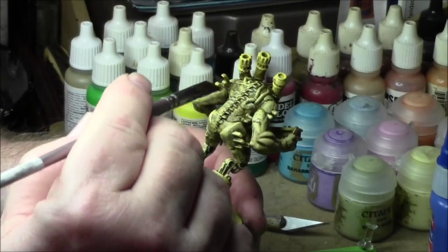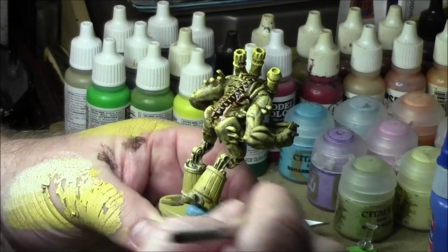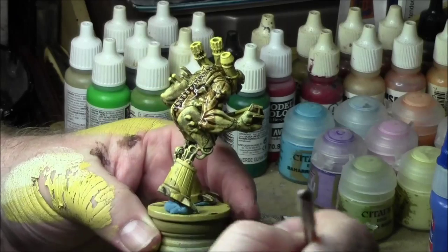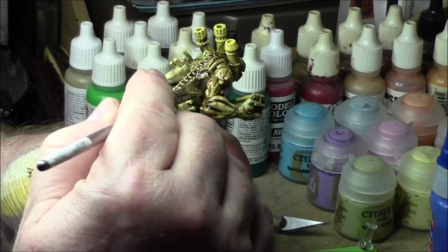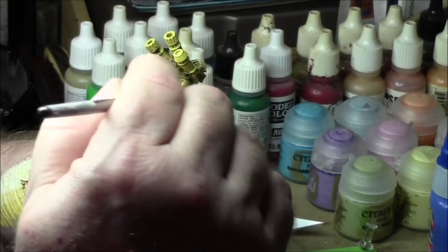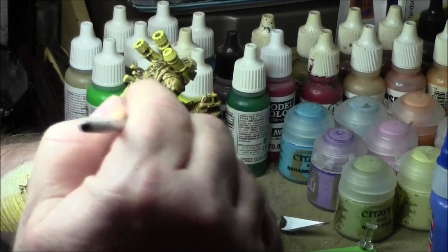After that dry brush, just give it another real thin-down wash of oil wash. This is a burnt sienna oil thinned with white spirit — to kind of blend everything back in together.